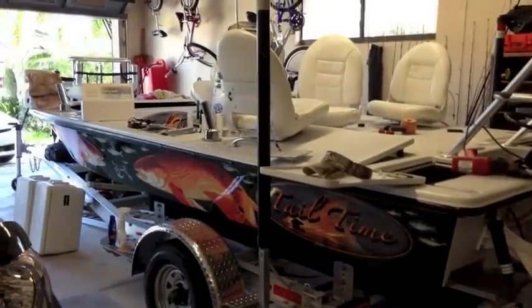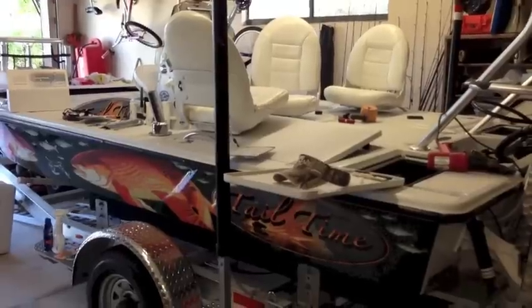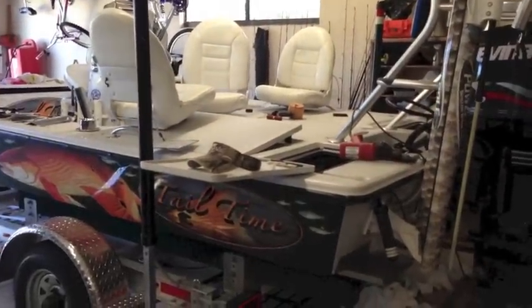Today we're going to install two more underwater lights. We installed two yesterday and they came out so great that I've decided to put two more on. I'll walk you through the installation.